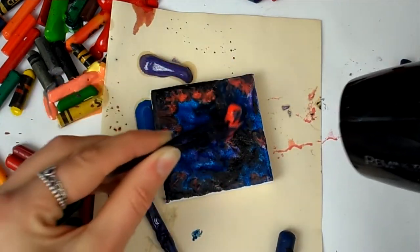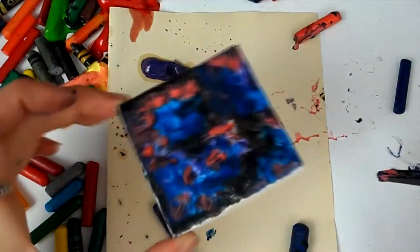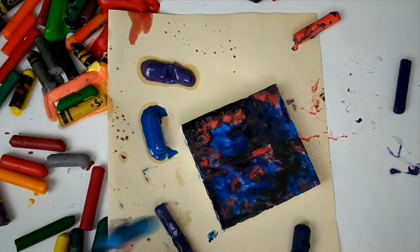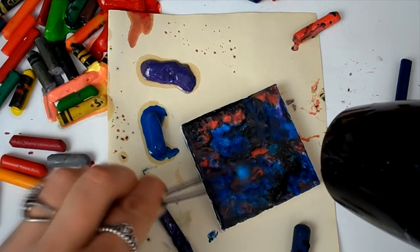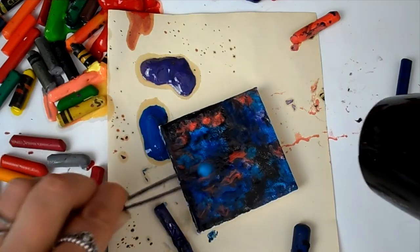It does give a really interesting effect, but you can see the crayons have melted and made a massive mess on my desk. That's fine — I need to get better at making a mess in art. I like to have quite a controlled look when I'm working, so this is actually good for me.